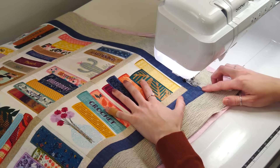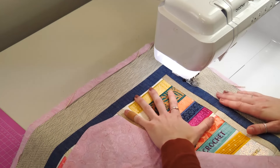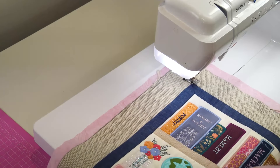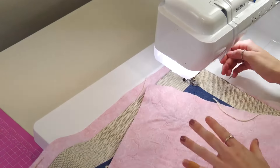Stitch in the ditch along some of the longer seams. There is no right or wrong way of selecting these seams. We stitch using an invisible monofilament thread in the needle and a bobbin thread that matches the backing fabric. We do not suggest using invisible thread on both sides, as it tends to unravel over time.